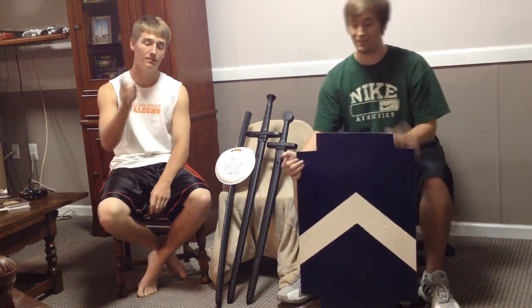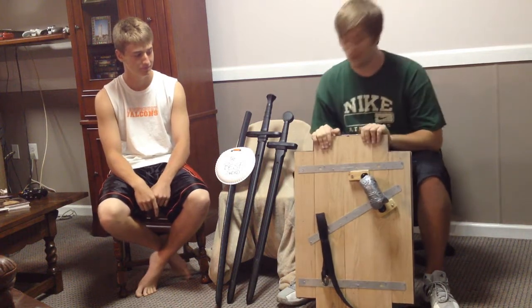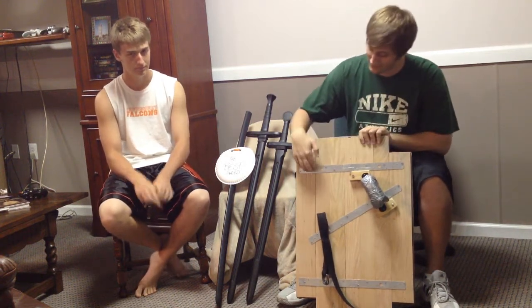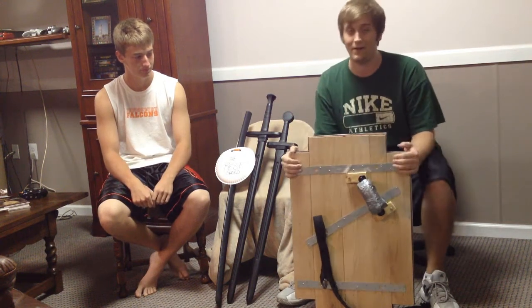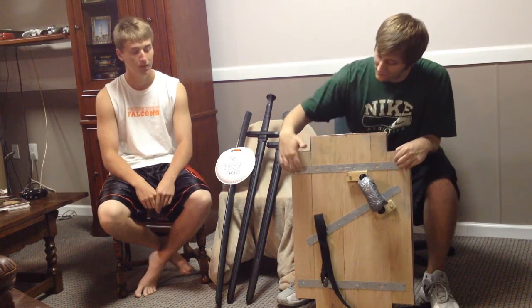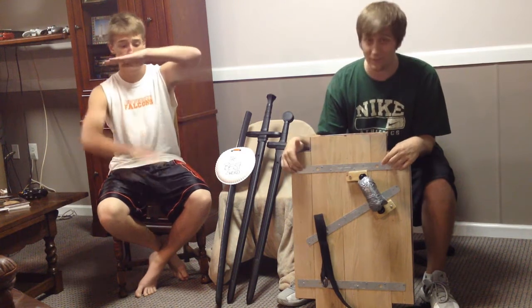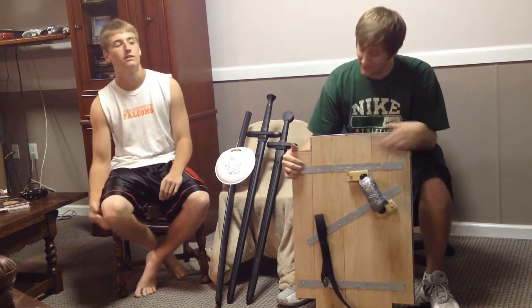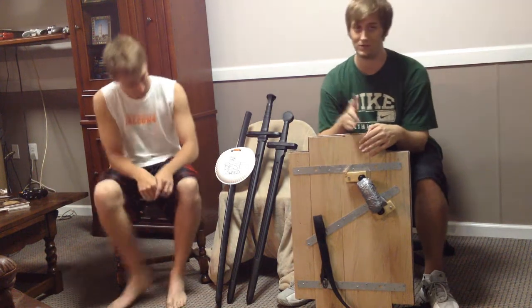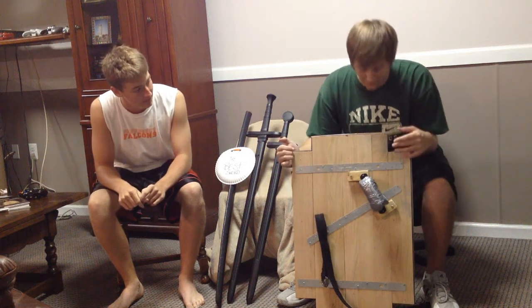I kind of made the shield already, but I can show you what I did. We'll start with the back since it's where all the magic happens. Step one: you see here we have seven planks of wood, and what we did was take some metal strips — you can find all of this at Home Depot. Three metal strips to be precise. We drilled holes and screwed them in, making sure to get into each of the boards.